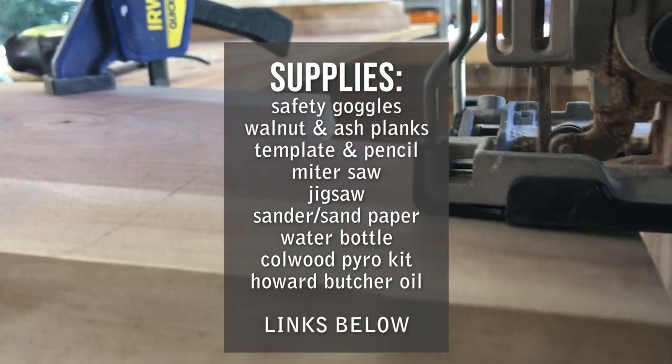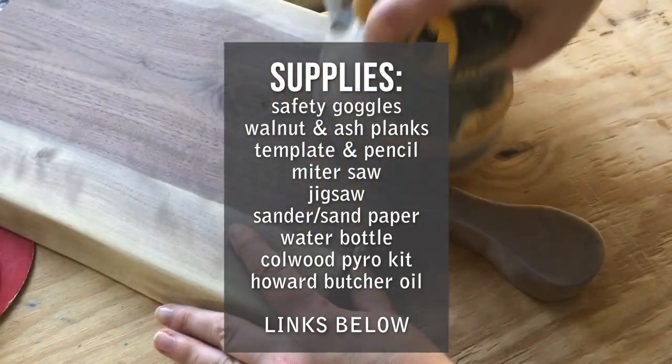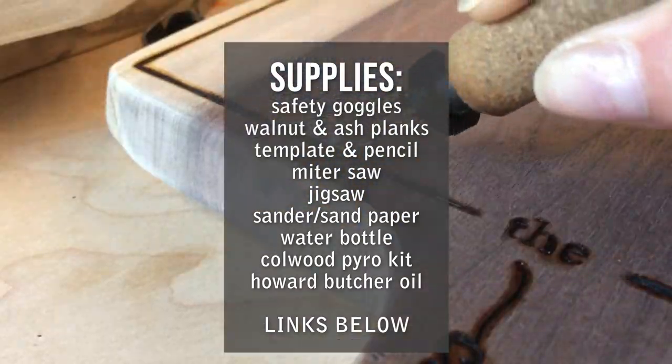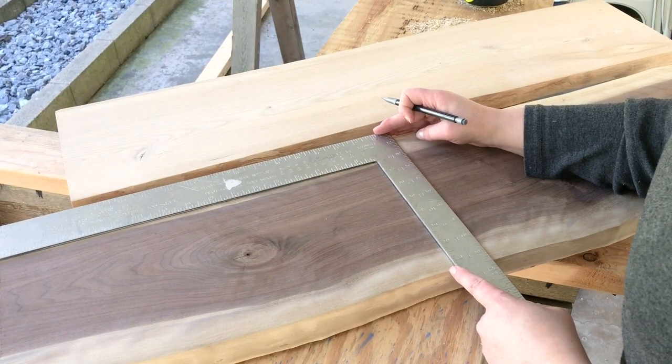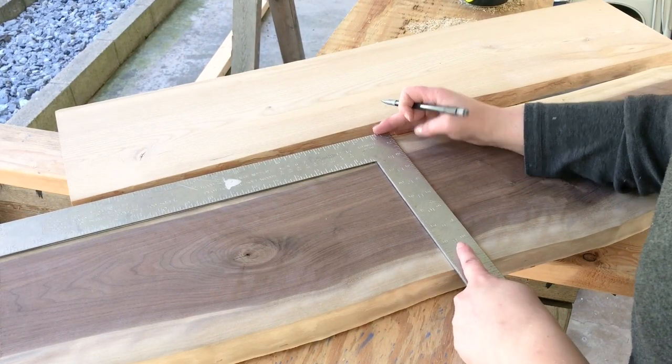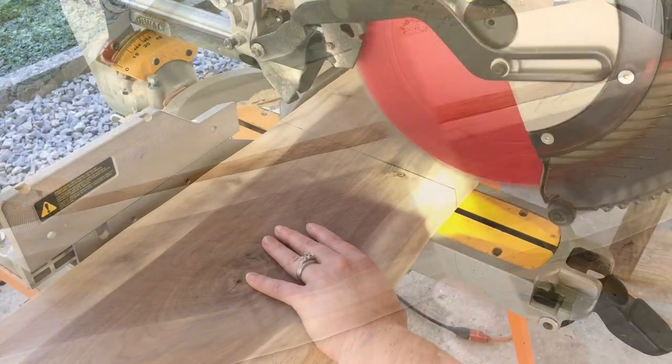Before we get into the steps, let's look at all the supplies I'm going to be using in this video. I put all the supply details and links below in the description. So let's take a look at these slabs of wood — we've got two beautiful pieces from KJP Select Hardwoods.